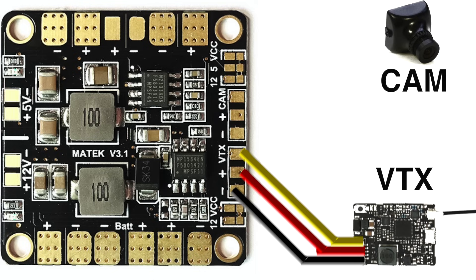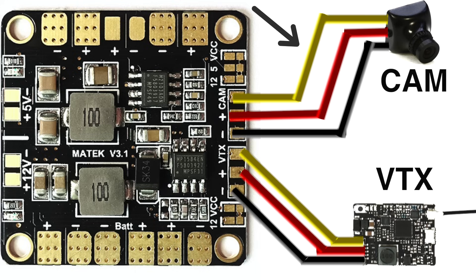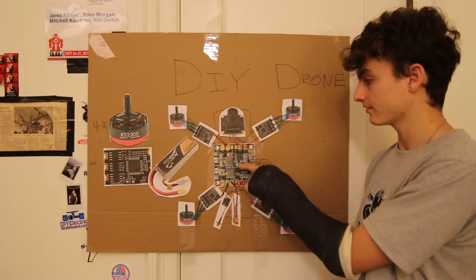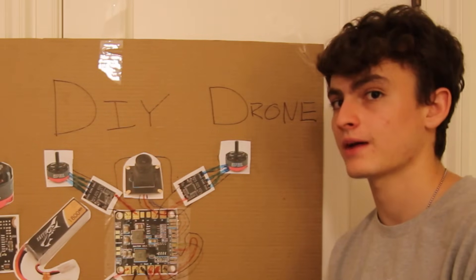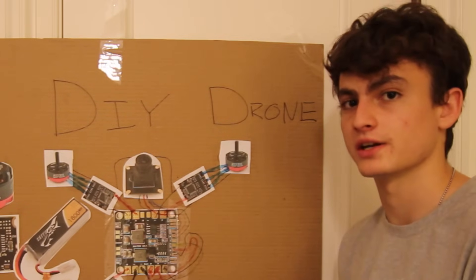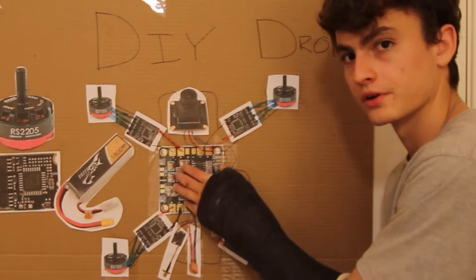The camera has the same exact wiring — there's a plus, a minus, and a signal cable. The positive provides power, the negative is ground, and the signal cable contains all the information coming from the camera. This power distribution board by default sends five volts to the camera and five volts to the video transmitter — most cameras and VTXs nowadays are happy running off five volts.